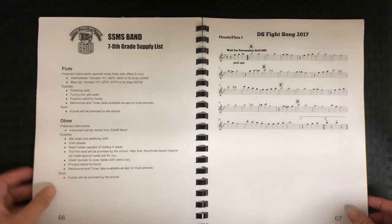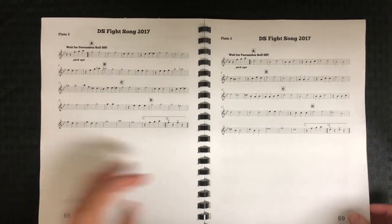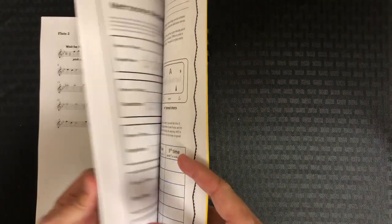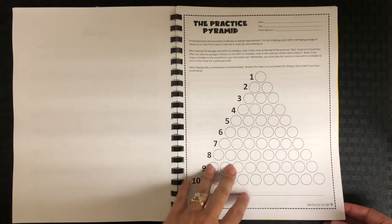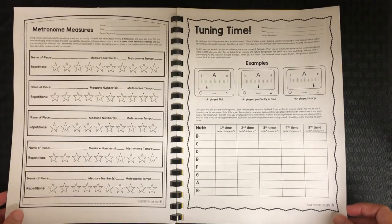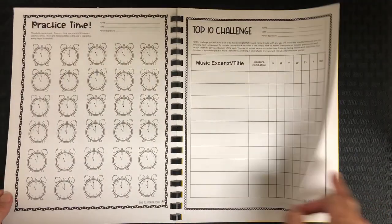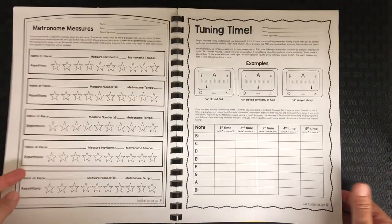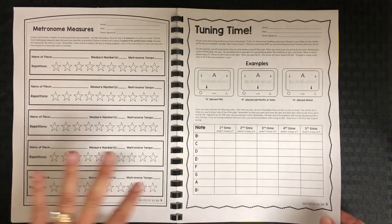Then there's some other information — supply lists and things like that. Then we go into our band music. At the very end we've got some practice grids; there are ten in the set and I picked about five, thinking we might try different ones at different times, maybe do a one-week challenge or something like that. I've never used these before so we'll kind of see how that goes with the kids.